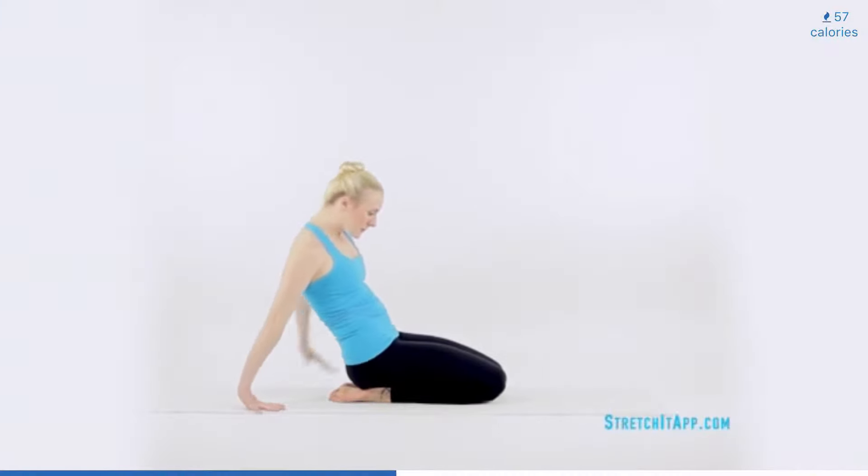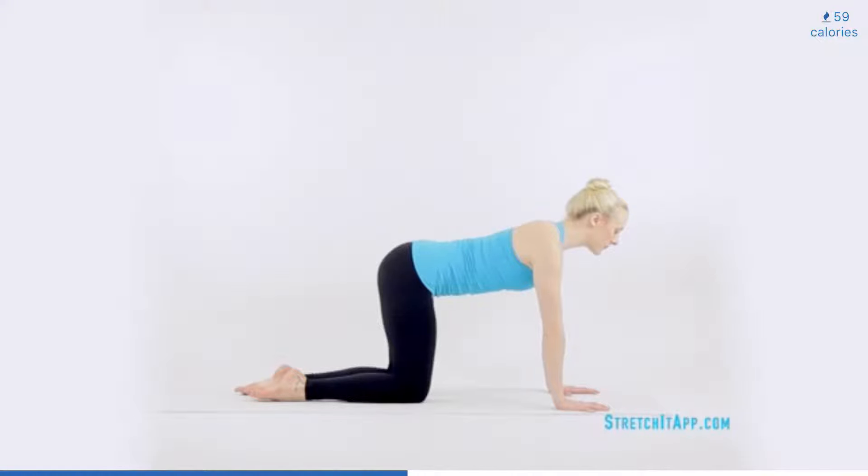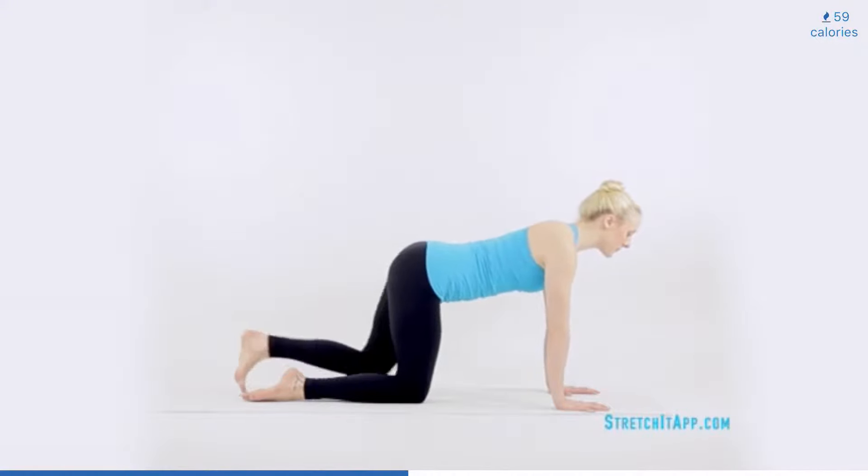Sit your hips back onto your heels. Walk your hands behind you with your fingertips facing you and your elbows pointed back. Engage your glutes and attempt to tuck the pelvis. Then gently press into your hands and lift your hips off of your heels as much as your thighs will allow. You should feel a gentle stretch across both thighs. Hold here for three to five breaths and then release your hips toward your heels. Shift your weight forward and plant your hands, finding a quadruped position.